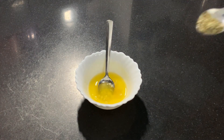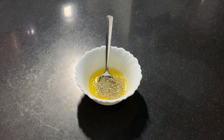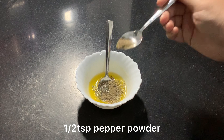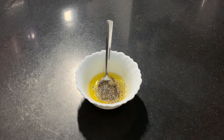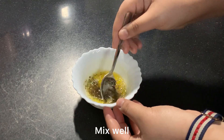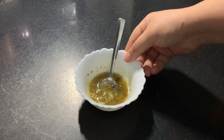I am adding half a teaspoon of oregano and half a teaspoon of pepper powder. We will not add extra salt because the butter is already salty. Now we mix this and keep this mixture aside.